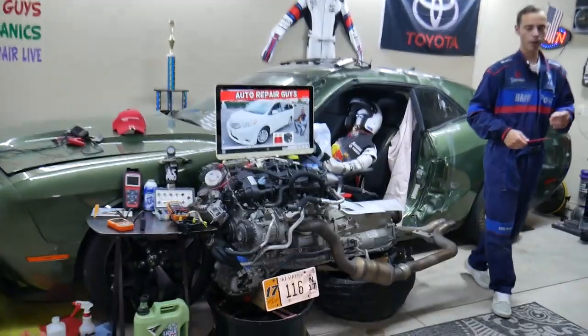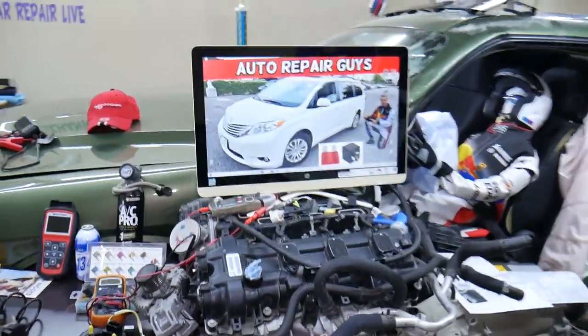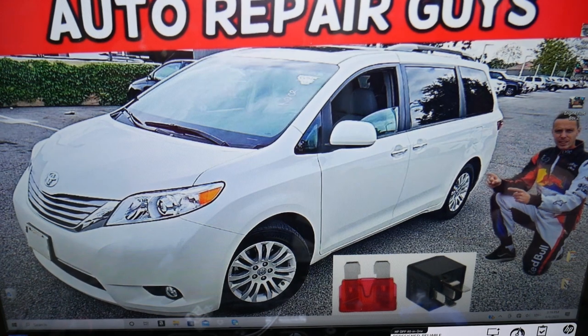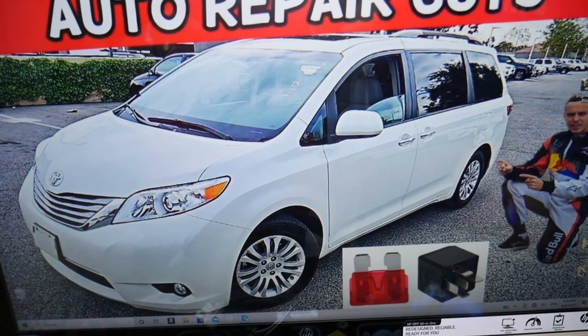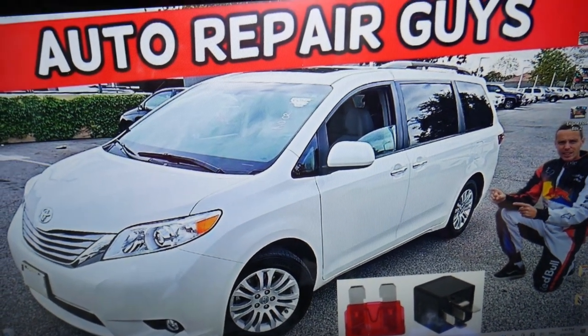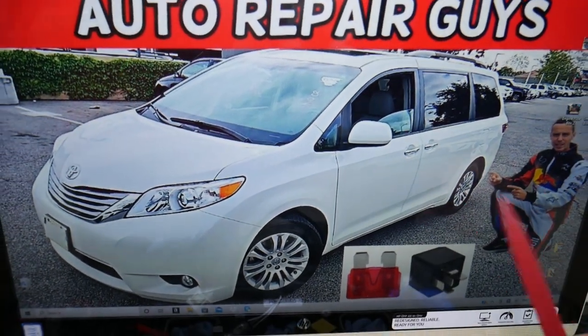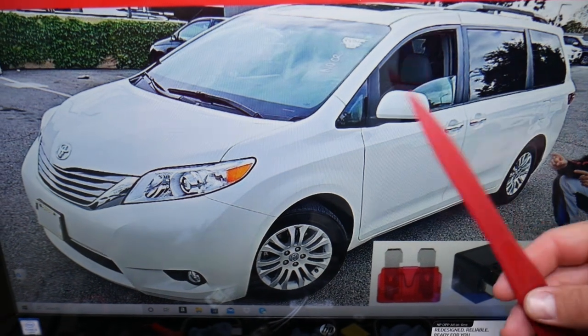Brake lights — if they do not work, what do you need to check? First, of course, you need to check brake light bulbs if you have LED lights. In some cases it could be a bad brake light. But first we'll check fuses and explain what else can cause that. We have two different fuse boxes on that minivan. We'll demonstrate on the 2014 model. Open the driver door and look under the dash, above the pedals on the left side.